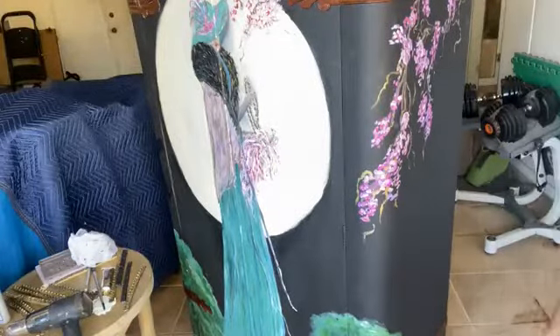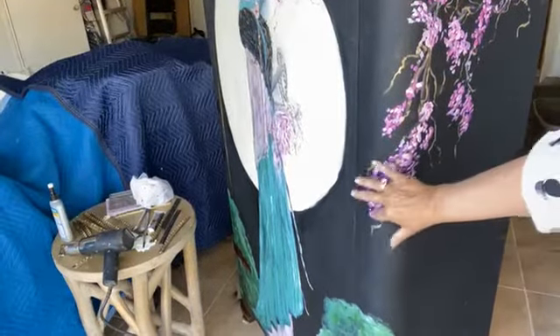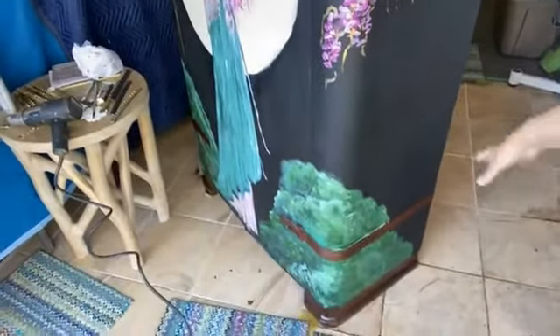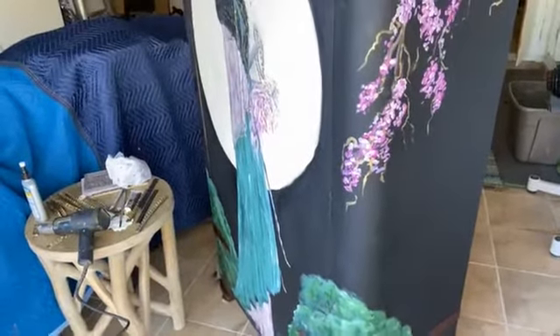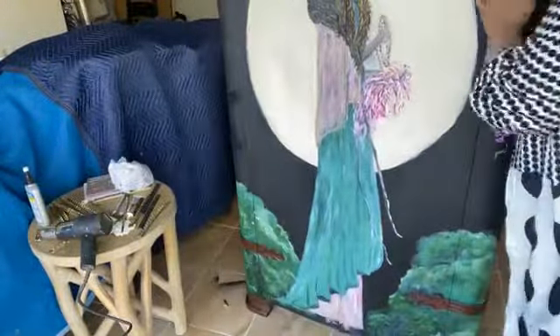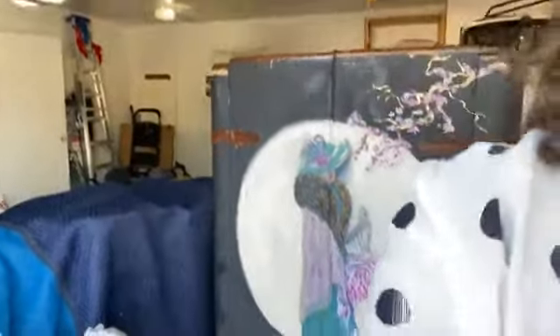I didn't want it too busy. I can do that real easily because I get carried away painting and I can make things a little too busy, and I didn't want to do that. So tonight, before we get started, I wanted to talk to you a little bit about using your Prima molds.